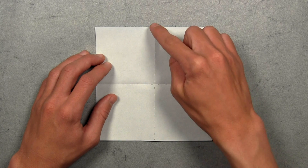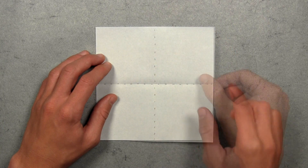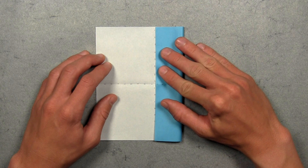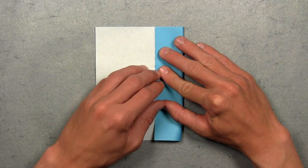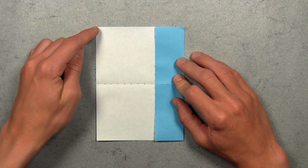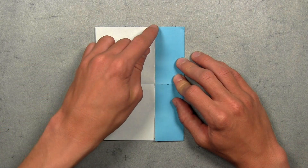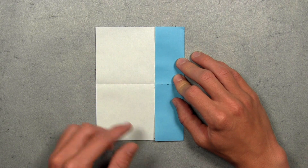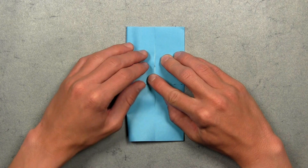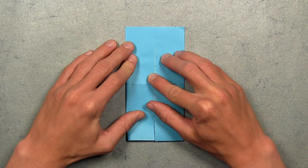Now we're going to fold over this right edge and align it with the center vertical crease. So we're just going to pull this right edge over to the left, and once the entire colored edge is aligned with that existing vertical crease, then you can make your crease. Then we want to do the same thing on the left — take this left edge and align it with the colored edge that we just folded in, pulling it over to the right. Once both colored edges are aligned in the center, then you can make your crease.